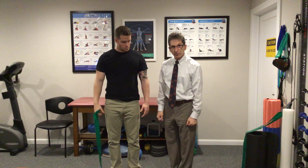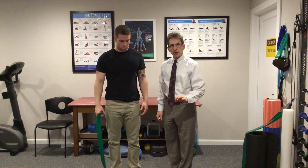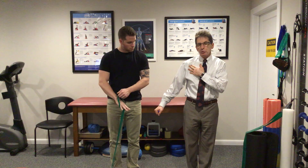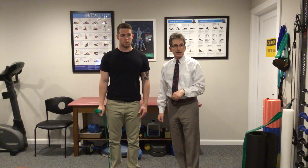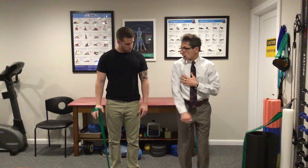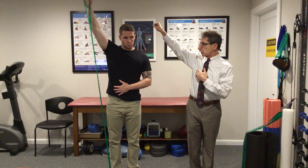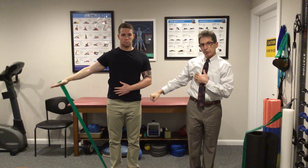Now let's say you're having discomfort or pain. You have a couple of options. Number one, go straight abduction but just go up to just below the point of pain — that's option A, hold, and slowly go back down. The other option is to come around the other way, come around the top, go into abduction, and slowly do an eccentric through the pain.